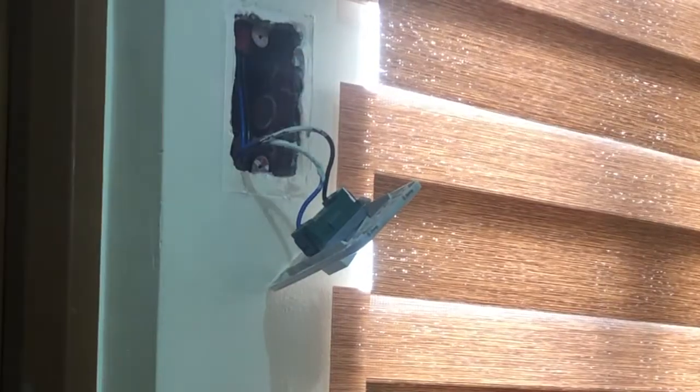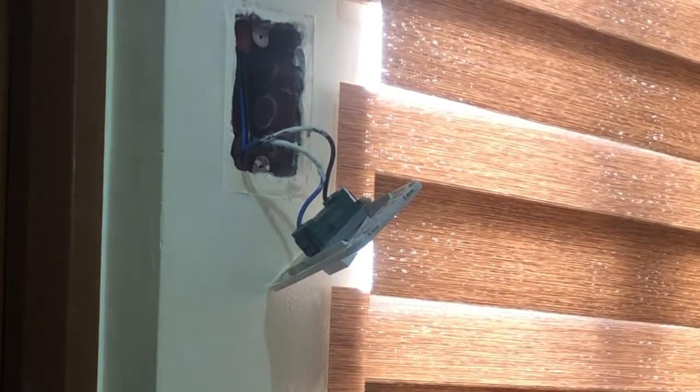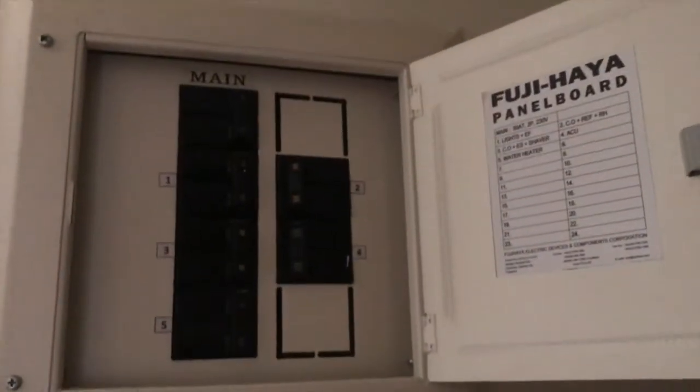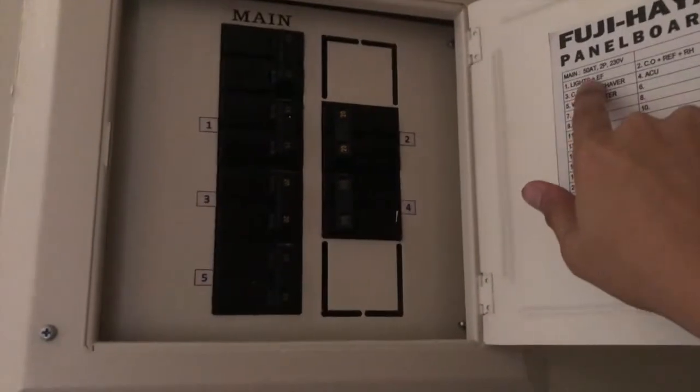Now that we've determined which is the live wire and which is the load wire, we can proceed with the installation. First things first — let's turn off the circuit breaker.